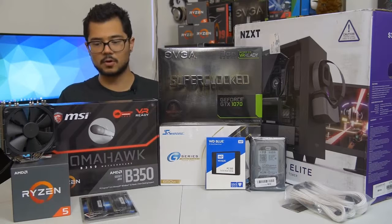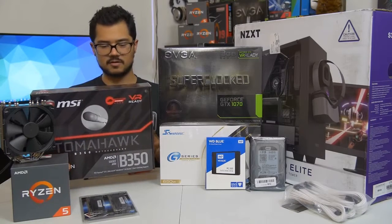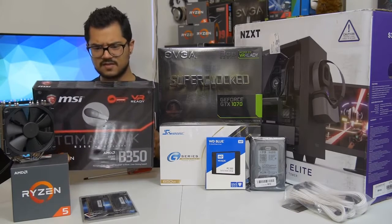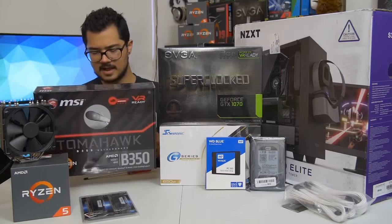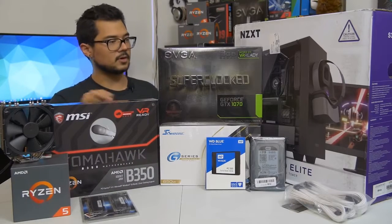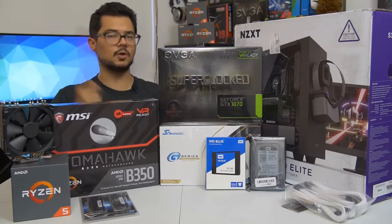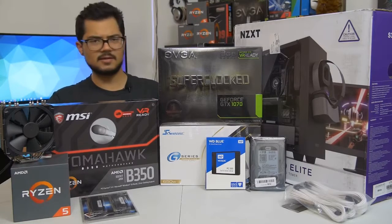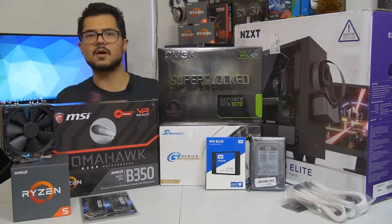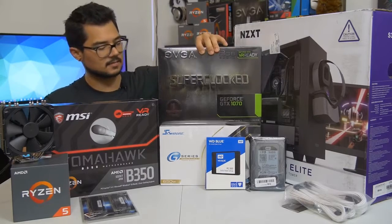We've also got the MSI B350 Tomahawk motherboard — a fantastic budget board. I believe it has a PLX chip so it supports CrossFire. It's got a nice black and red color scheme with subtle red on the VRM heatsinks. This board will be paired with the GTX 1070 Super Clock Edition from EVGA — still one of the more affordable 1070s on the market and a blazing fast card.